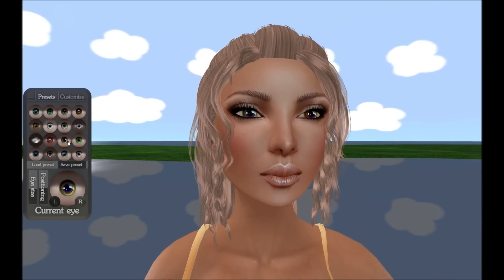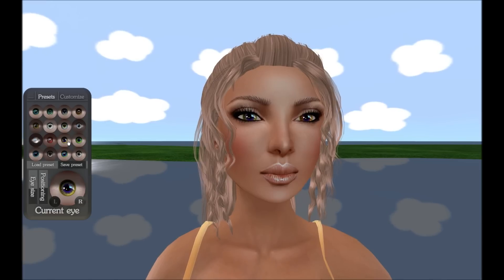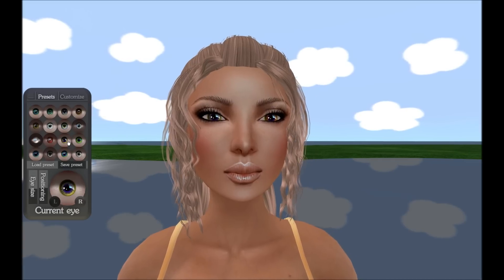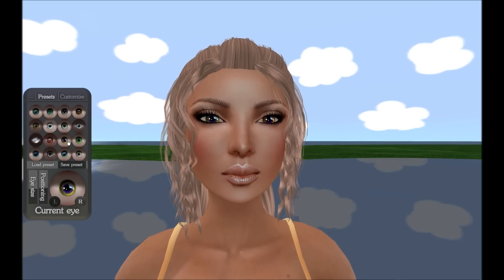This concludes the product demonstration. If you have any questions about this fine product, feel free to ask me, Moy Loon in Second Life. Or if you wish to buy or try these fine eyes, click on the links in the video description.